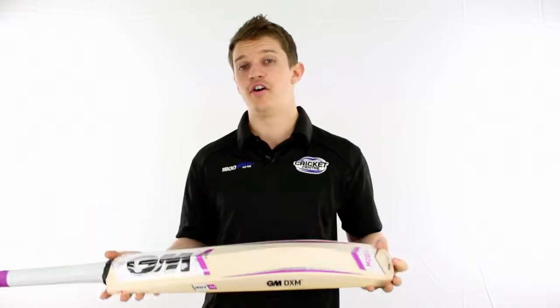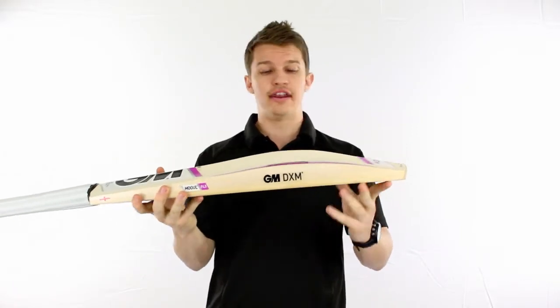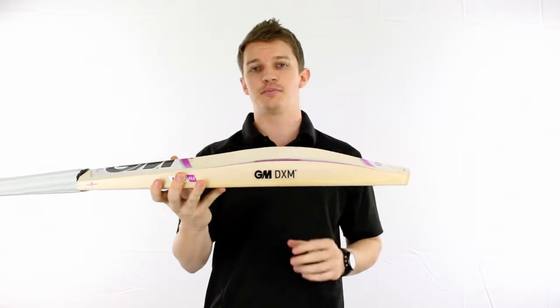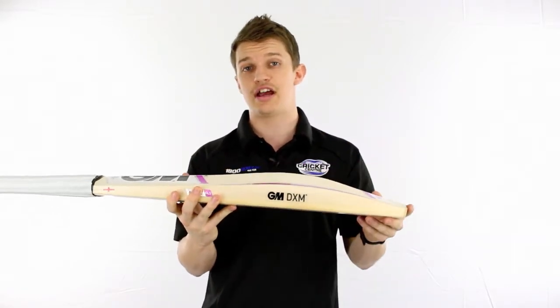Now this one is a very nice bat. It's more of a traditional shape, nothing overly flashy but it's done extremely well. It's a little bit fuller with a large spine, so it's more so on the side of a player style and player shape bat.